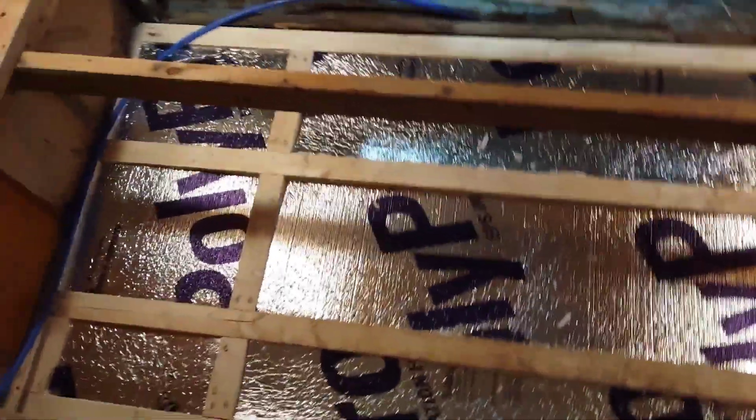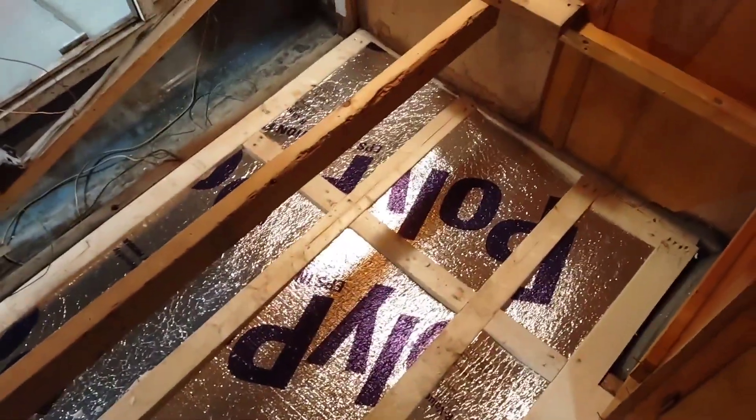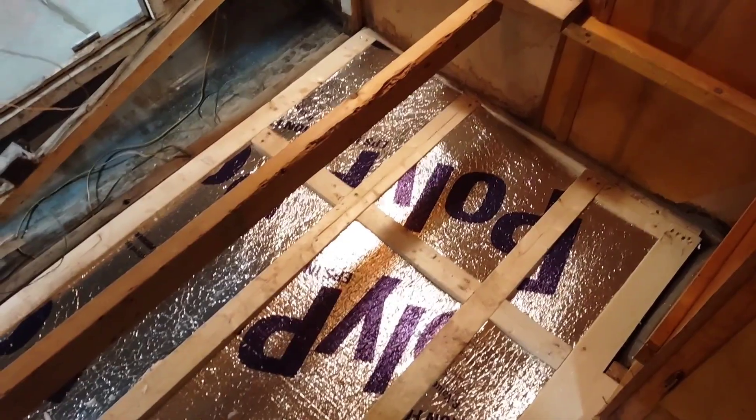We got a nice grid laid down — framing for the new floor — and we got it nicely insulated. Everything is fitting real nice. Let's go ahead and get the plywood on it and bolt it down to the frame.